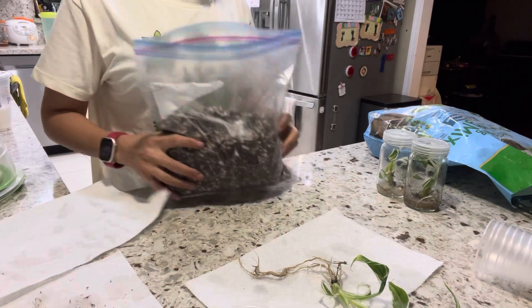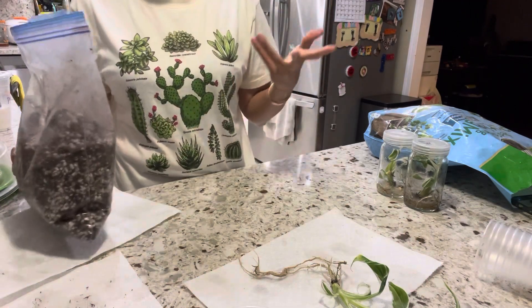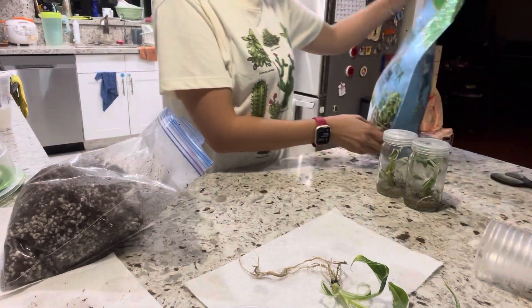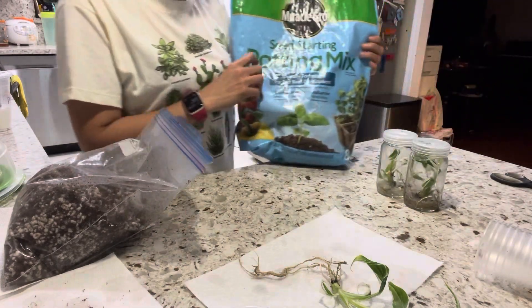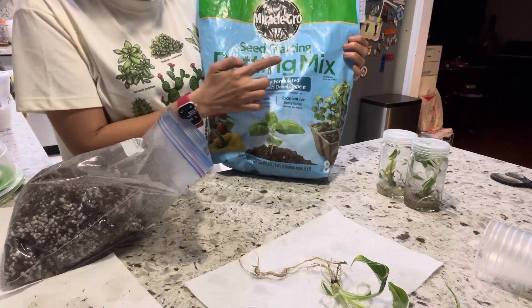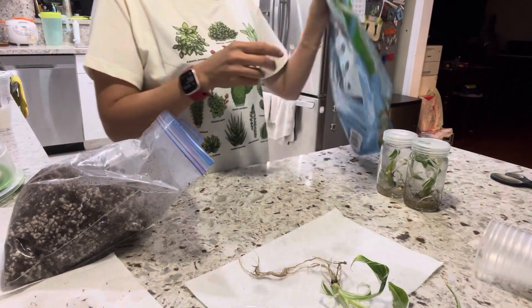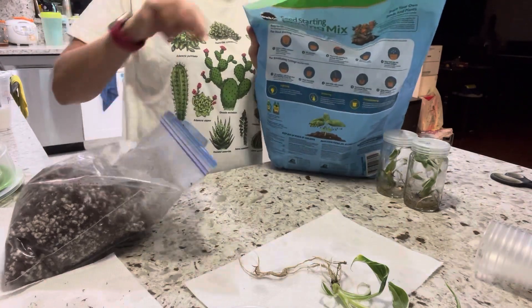This is a soil mix that I made. You can mix it on your own or follow mine. I like it because it has a seed starting potting mix — the seed starting potting mix from Miracle-Gro — and I mix it with perlite, the big perlite.